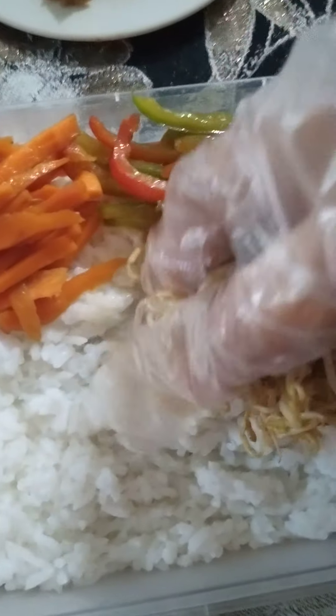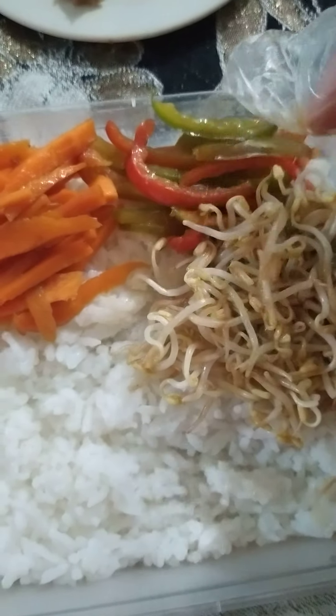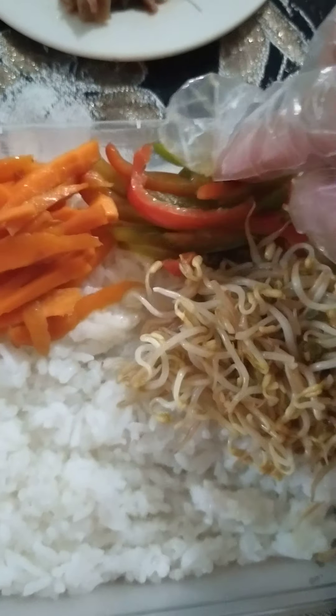So tapos na po siya. So we go to our bean sprout — we call this in our dialect as toge. So ayan na po yung toge niya.